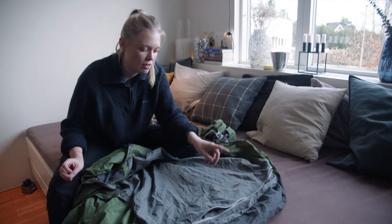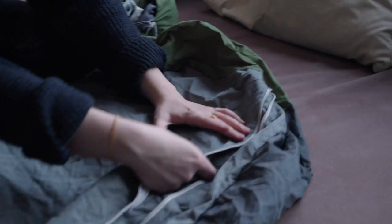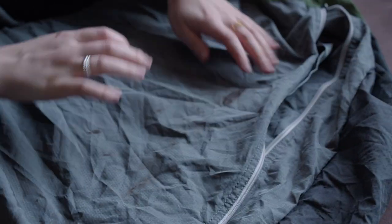So as you can see I have a couple of stains, some dirt from mud from wearing my shoes in the hammock. All of these things are the things that we want to get rid of.